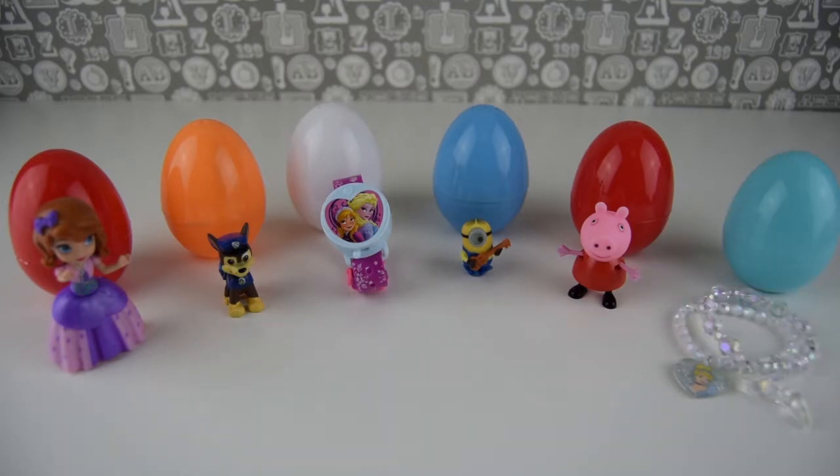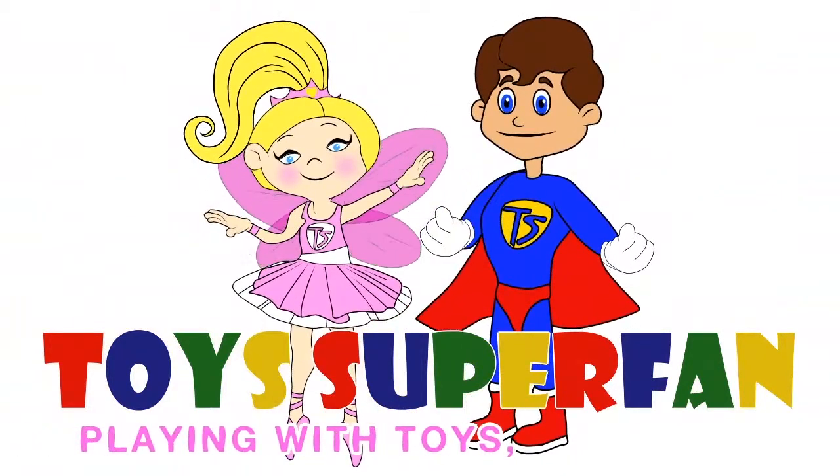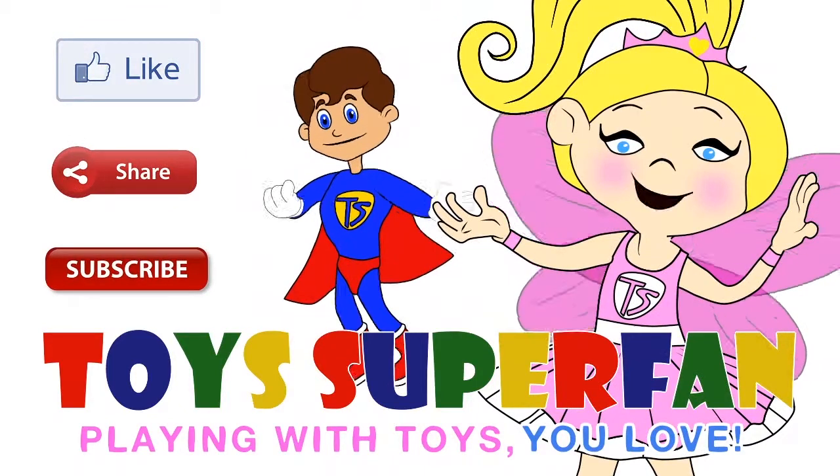I hope you enjoyed it. Make sure you come back tomorrow when we'll have some more surprise eggs on Toys Superfan. Playing with toys you love! Don't forget to like, share and subscribe to our channel.